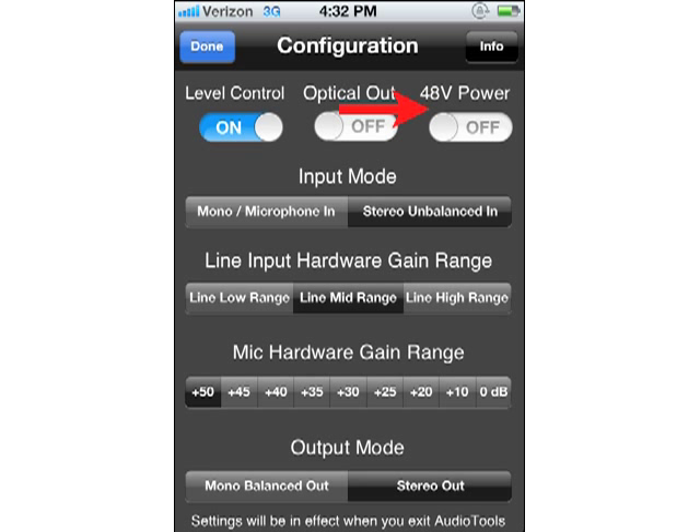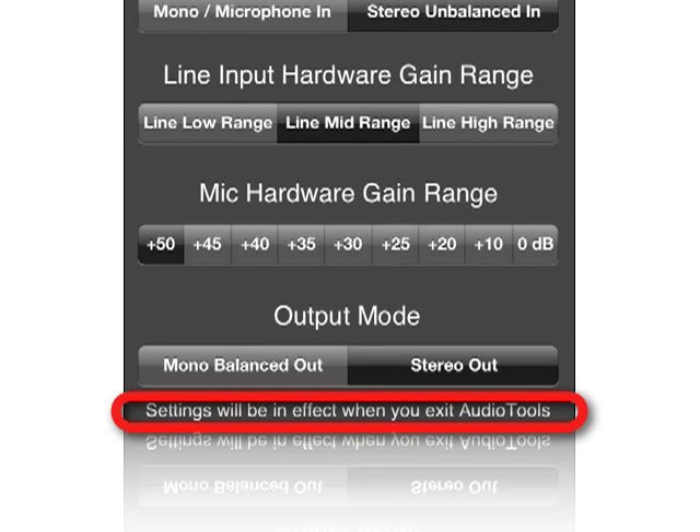48-volt power turns on the phantom power source for the microphone preamp. You can configure whether you want a mono line or mono microphone input configured, or a stereo unbalanced in. This is useful if you have an external stereo microphone preamp and wish to use iAudio Interface 2 for stereo recording. You can select the line input gain range and pick the amount of microphone gain. Finally, you can configure the output for a stereo unbalanced configuration or mono balanced out. Any setting choices you make here will not affect how iAudio Interface 2 behaves in Audio Tools, only how it is configured when you leave Audio Tools.